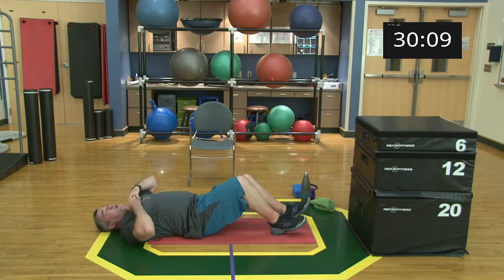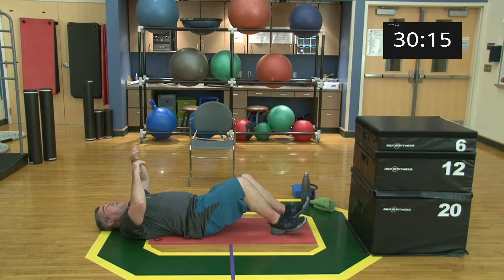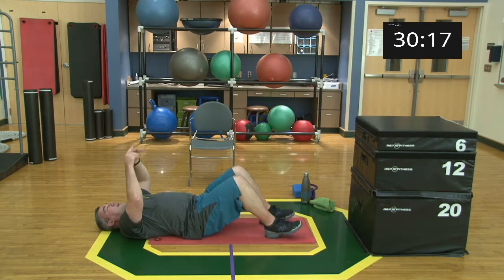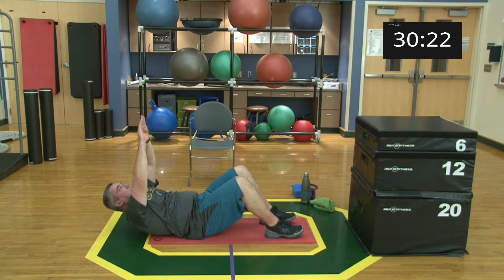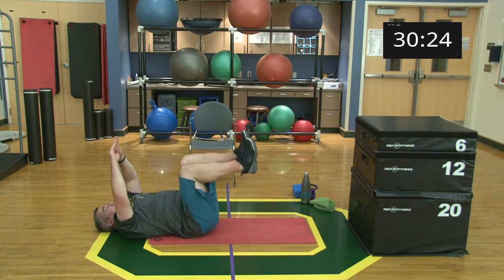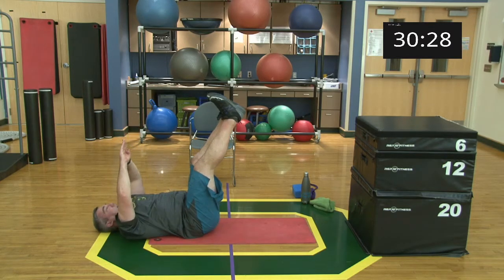From here we're doing a legs-up crunch — it can either be legs straight up or knees up, your choice. For the crunch, all I'm trying to do is take my hands and touch the ceiling with my knees up, or same thing with legs straight. Legs straight up is the most intense; knees up is the modification.